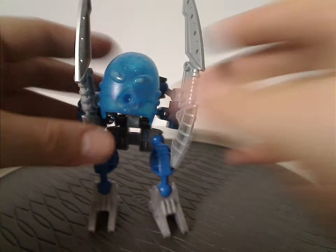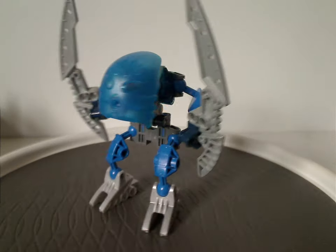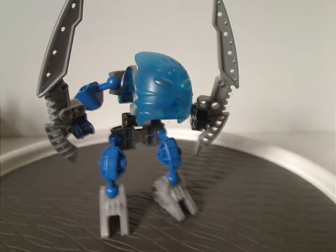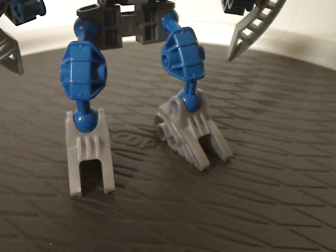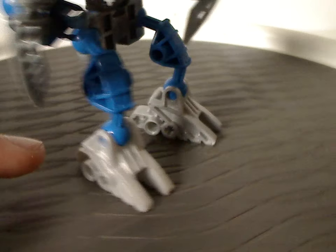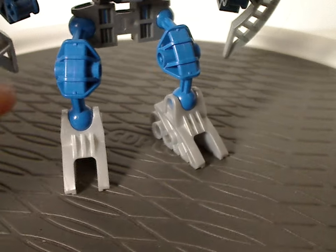And now onto Dalu, the water Matoran of this Matoran bunch. Little to no different than that, but actually kind of a uniquely shaped kind — unique bits to her. Like for her legs, which are just the Bohrok foot pieces, but in silver, like we saw on the Bohrok Va. And leg pieces also from there.